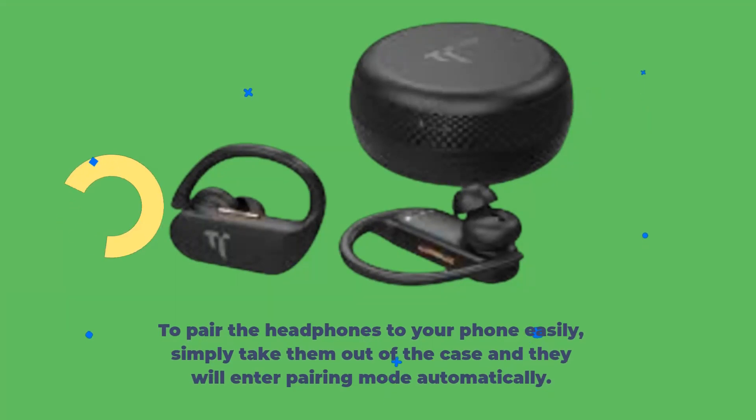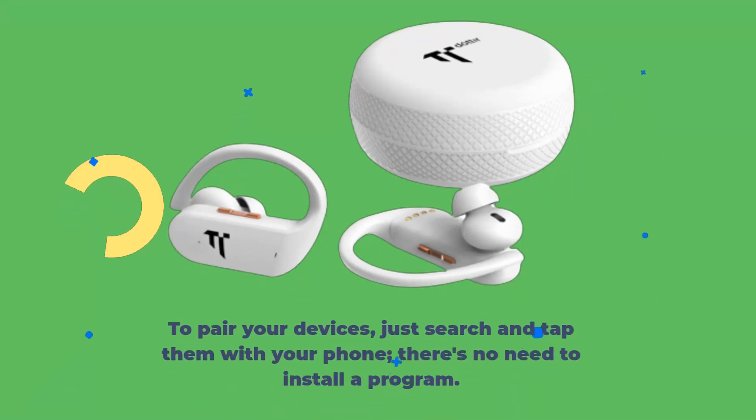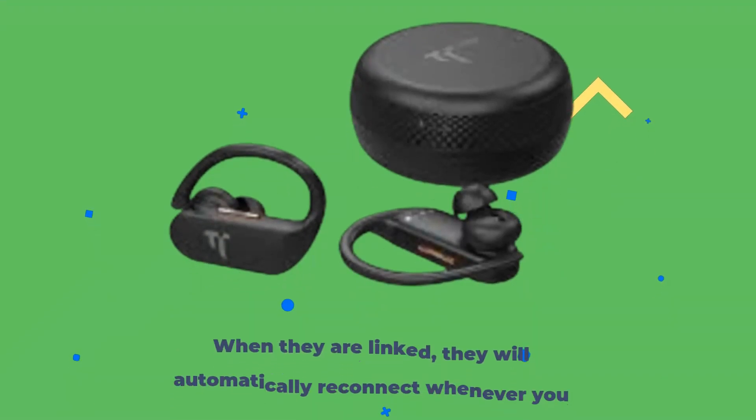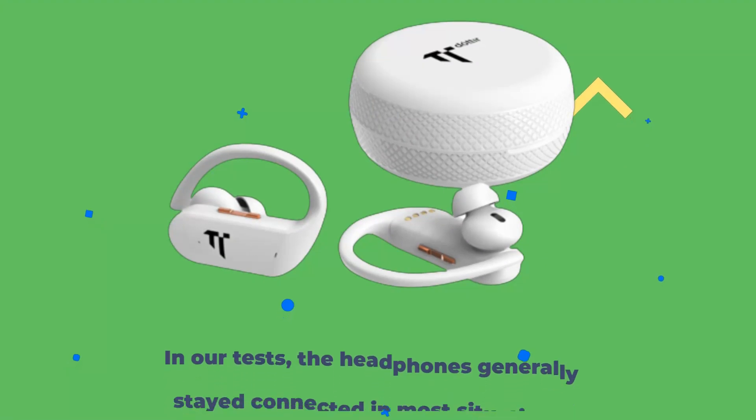To pair the headphones to your phone easily, simply take them out of the case and they will enter pairing mode automatically. To pair your devices, just search and tap them with your phone — there's no need to install a program. When they are linked, they will automatically reconnect whenever you take them out of the carrying case.